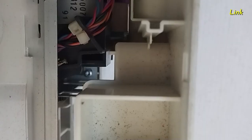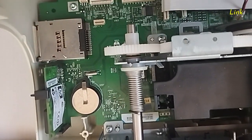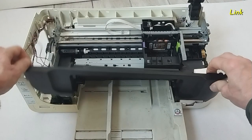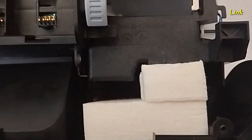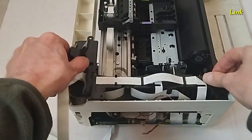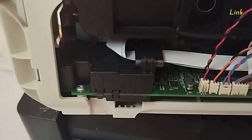Reinstall the screws of the mainboard and of the frame. Put back the front cover with the three screws. Reinstall this part with the screw. Insert this part. Reinsert the screw. Install all the cables of the mainboard.